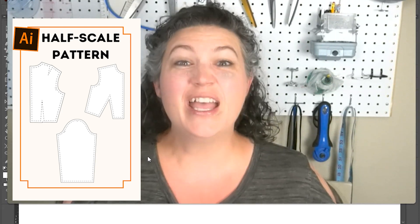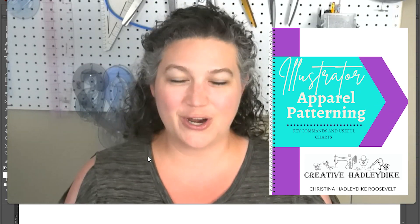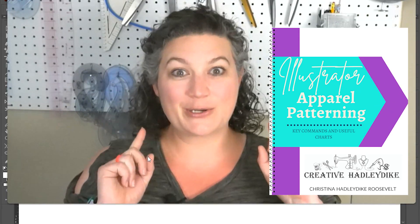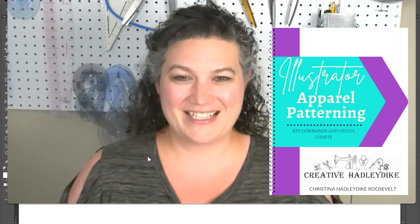Hi, I'm Christina and I love to digitally apparel pattern, creating unique pieces of wearable art. If you're interested in following along, you can find a link to the pattern below, as well as a link to a free guide of key commands and useful charts in Adobe Illustrator.